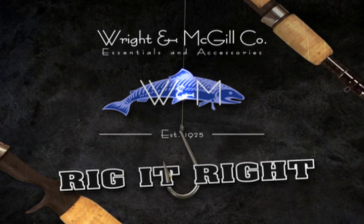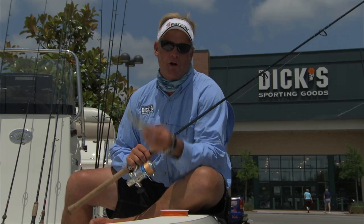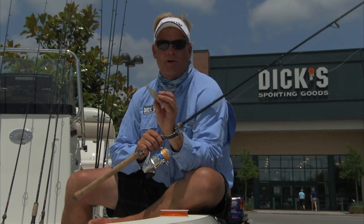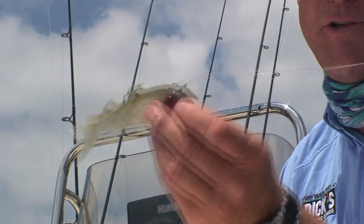Rig It Right by Wright & McGill. On today's Rig It Right segment, I'm going to show you what we were throwing out there today — probably the simplest, shortest Rig It Right segment you're ever going to see. Swimming Mullet by DOA: one awesome cobia bait, especially up there in Destin.